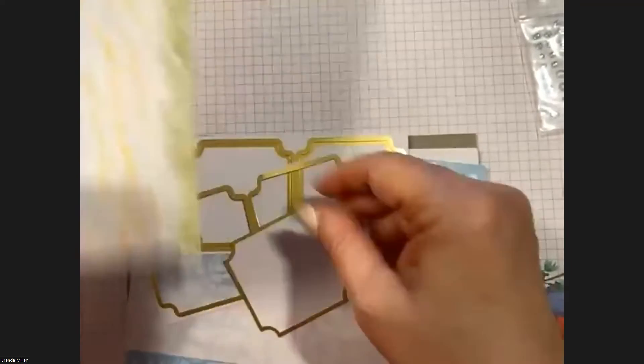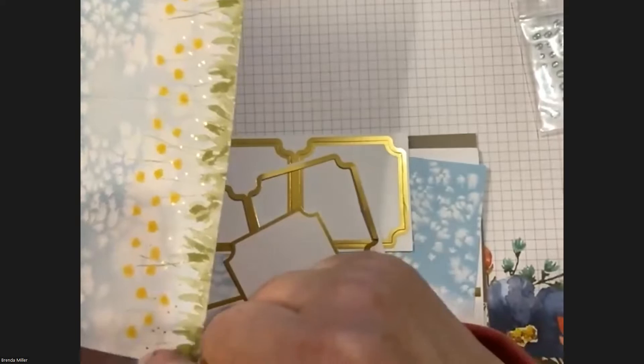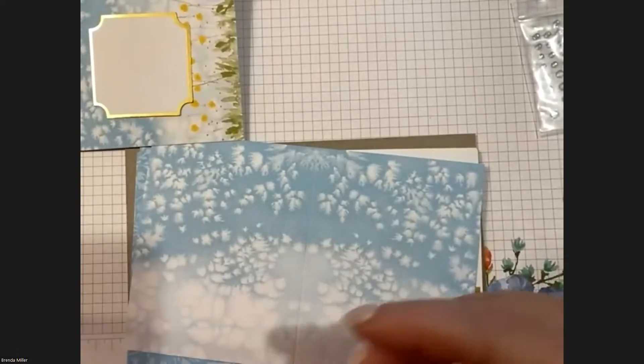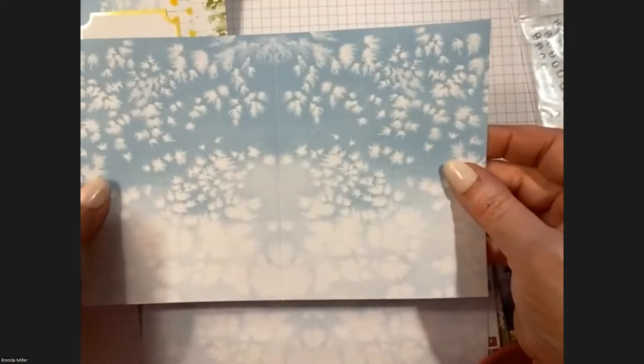I love that the labels are gold-edged. Look at the little dandelions — the other little flowers beside them are gold too. Isn't that pretty? I really, really love this kit. Put the rest aside, then we have card base number two for Card Number Two.